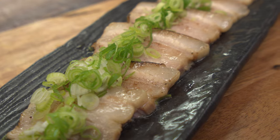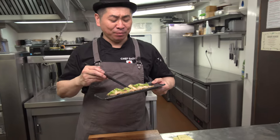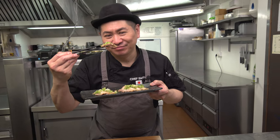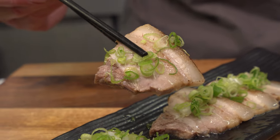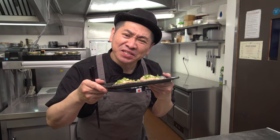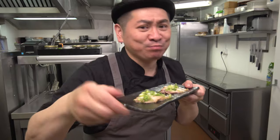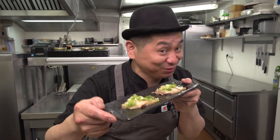Tasting time! Sexy pork belly chashu. Itadakimasu. Tender, melting — perfect chashu! What I did was very easy: just boiling and marinate. That's it. Exciting! Tasty! Pork belly ramen chashu — success! Easiest recipe. So success — ramen chashu!